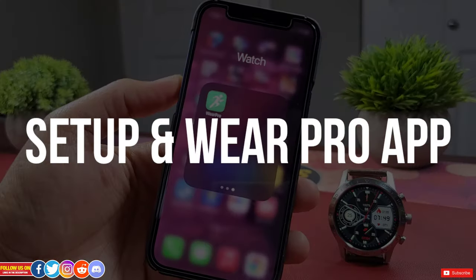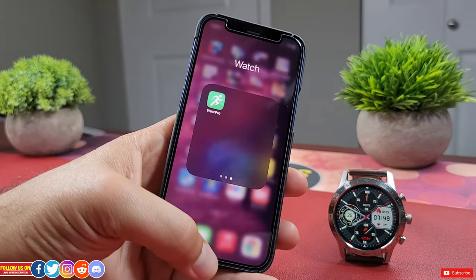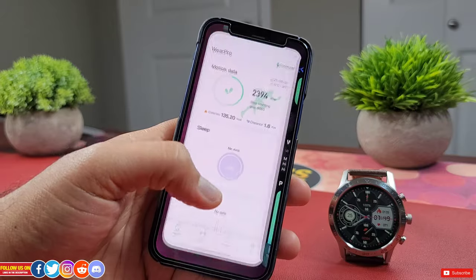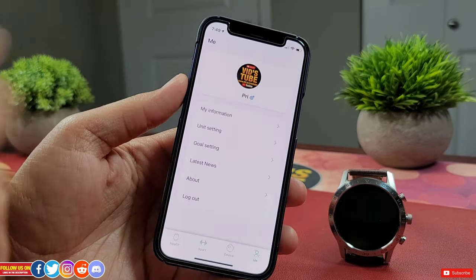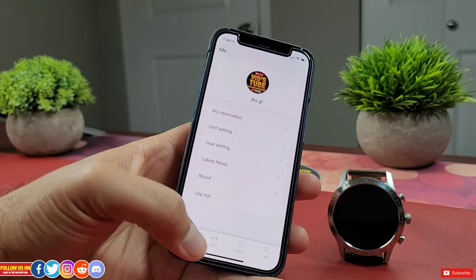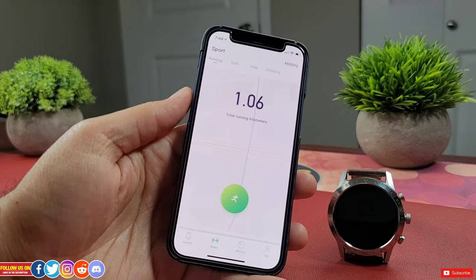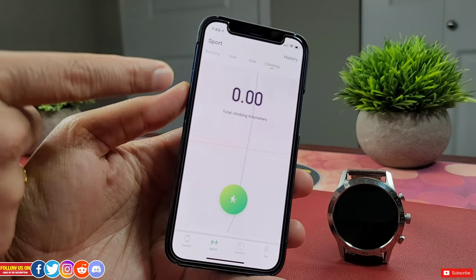The setup process was relatively simple. You have to download the app named Wear Pro, which is available for free on the Apple App Store and Android Play Store. You can create an account directly from the app to store all your health data in case you switch devices. The app has 4 tabs to navigate around. The first is the dashboard where you can find all your health data. Sports is where you can track workouts like running, walking, bike ride, and hiking — though the smartwatch does not have GPS.